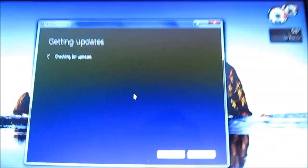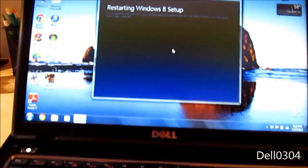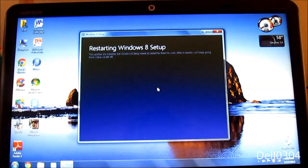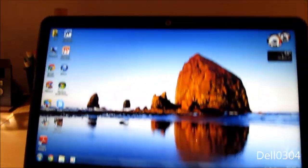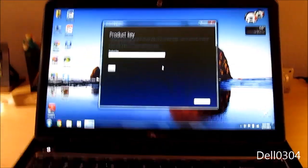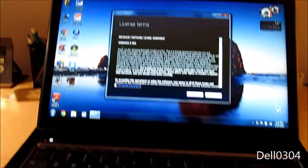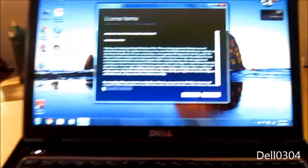I guarantee I'm going to turn off the camera and then it'll do something. Restarting. I knew it. Anyway, let me enter my product key and I'll be right back. Alright, that's taken care of — we're installing Windows 8 Pro, by the way.